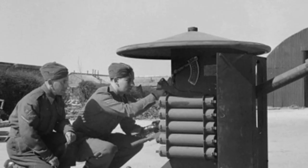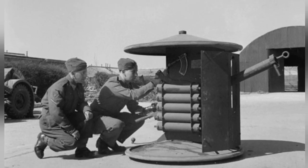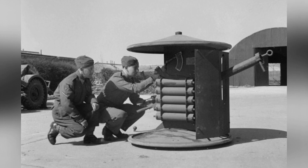After the British Army withdrew from Dunkirk, there was a severe shortage of equipment in the UK, including less than 200 anti-tank guns. In order to quickly replenish the equipment, Britain collected many simple weapon design proposals, and the Smith gun was one of them.